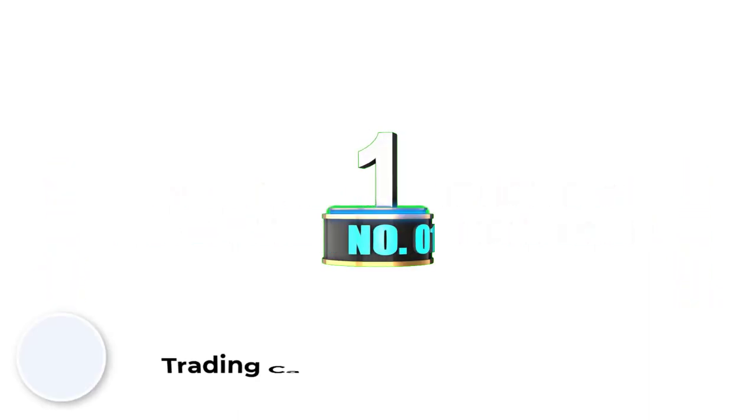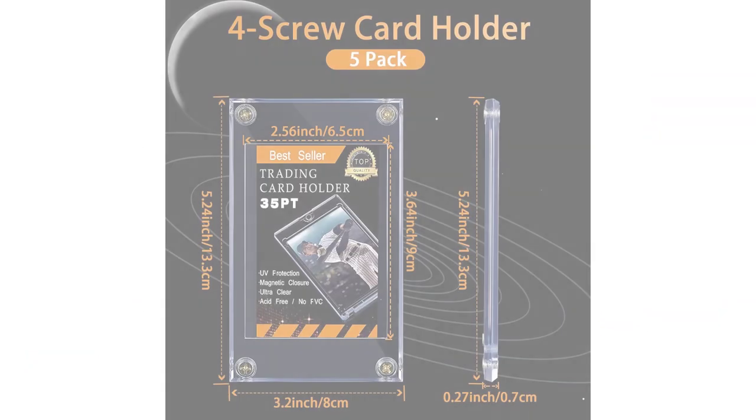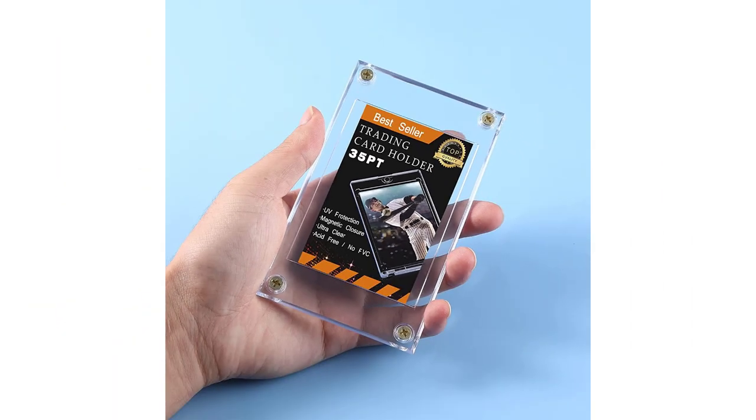Number 1: Trading Card Protector. Reliable material — these baseball card protectors are made of quality acrylic, reliable and sturdy, which can serve you for a long time. They can also keep your cards from fading and discoloration, keeping your collection of cards fresh and intact.